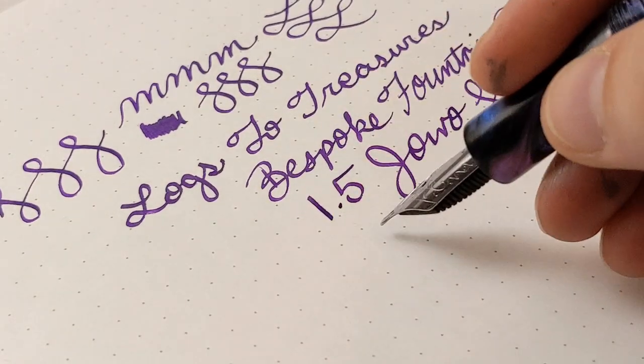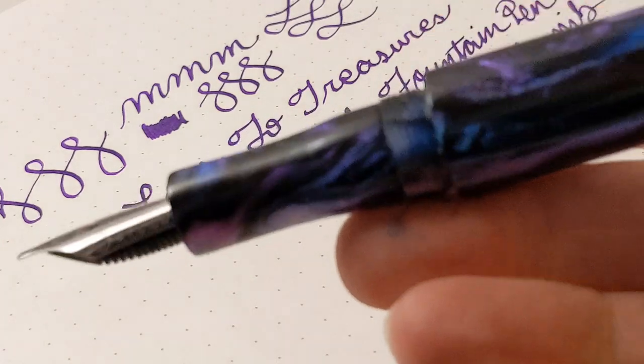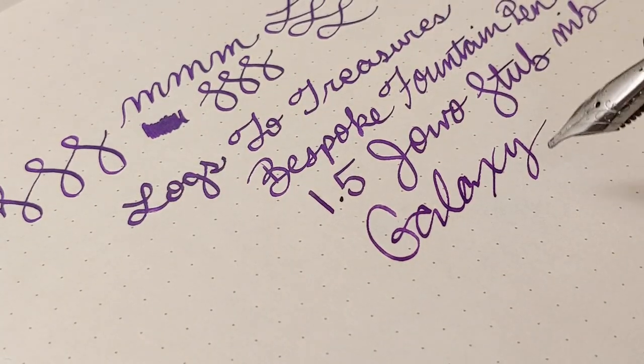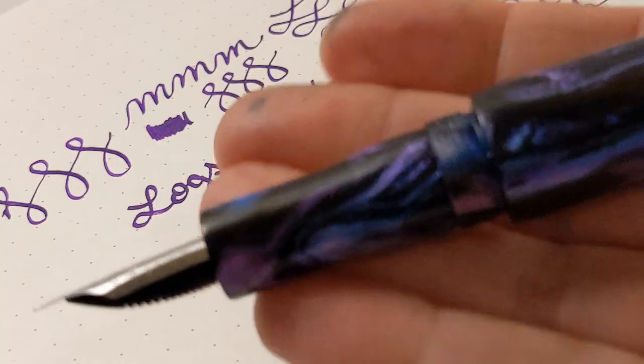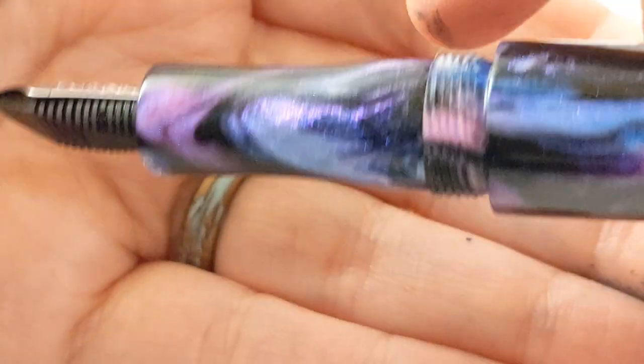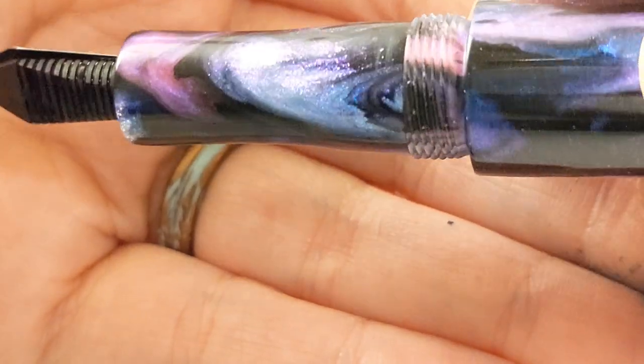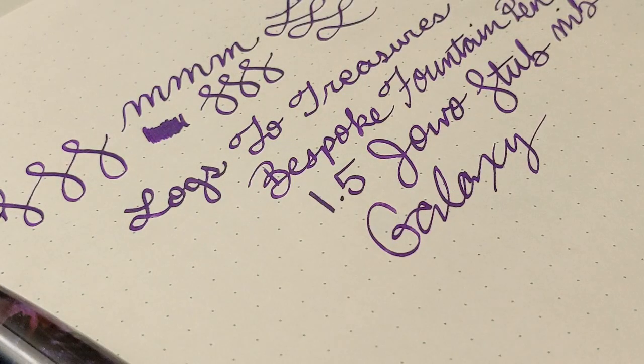This one was called the Galaxy Body Style. It's so pretty and super comfortable to hold. The section is really comfortable — it has a little notch that is really comfortable for your fingers to hold. Look at that material; I can't stop gazing at this thing.